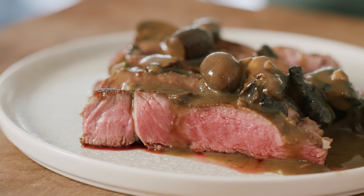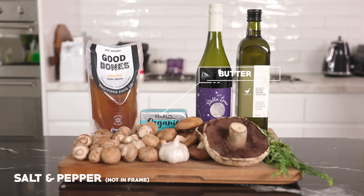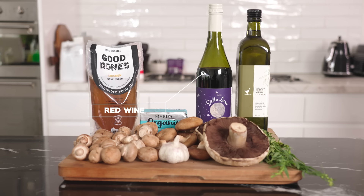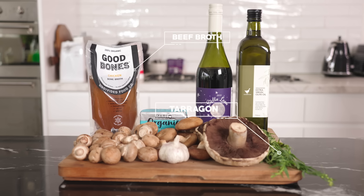Let's start with a delicious mushroom sauce. You'll need some olive oil, brown, shiitake, or portobello mushrooms. You can also use dried and rehydrated mushrooms, or mushroom powder. A half stick of butter, salt and pepper, three garlic cloves, three-quarters cup of red wine, one-quarter cup of broth mixed with about four tablespoons of cornstarch, one and a half cups of extra beef broth, and two tablespoons of chopped tarragon.